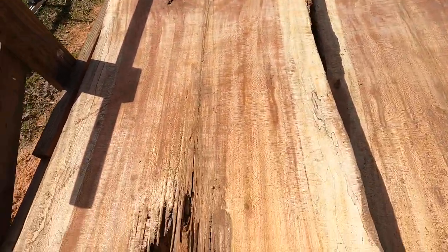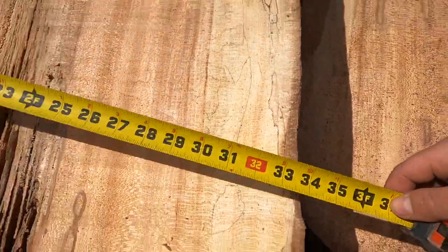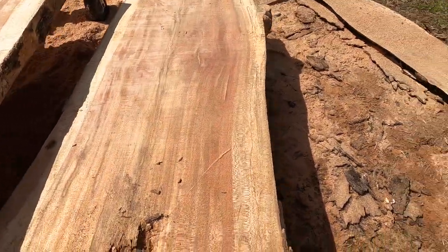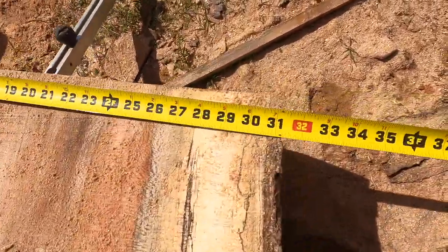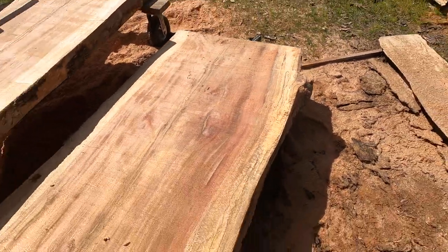Let's see how wide this one is — about 33 inches across, a little over 33 on this end, and with the small bulge on this end you're still looking at a little over 30 inches. These are just some beautiful single slabs right here.